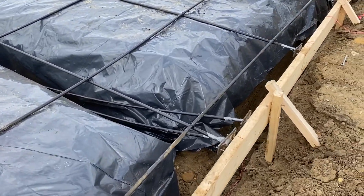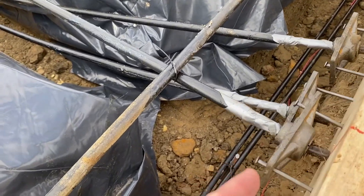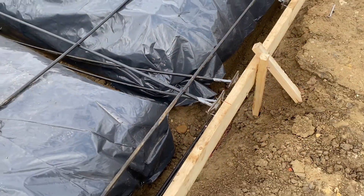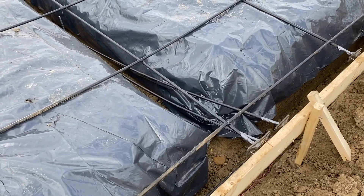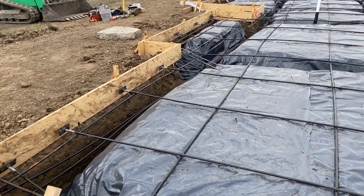The next thing you'll see are these little cables right here. The actual concrete slab will eventually be right here. Once it's cured a little bit, they'll come in and tighten these up, and that helps to stabilize and keep the slab from cracking. You'll see they go in a crisscross pattern — north to south, east to west.